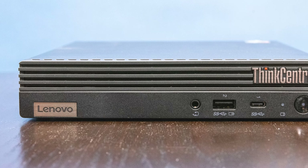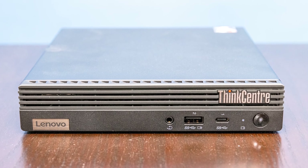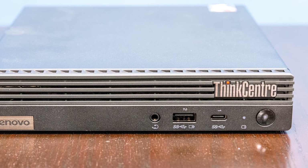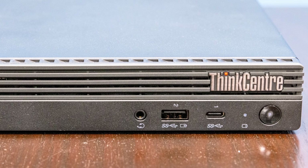On the front of the system, we have a combo audio jack. We also have a USB Type-C and a Type-A port. One thing I wish Lenovo did was label these better, because the Type-A port is a USB 3.2 Gen 2 port — that's 10 gigabit per second — while the USB-C port is only a 5 gigabit per second port.